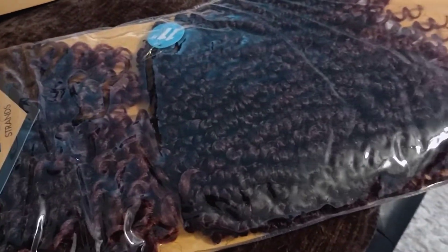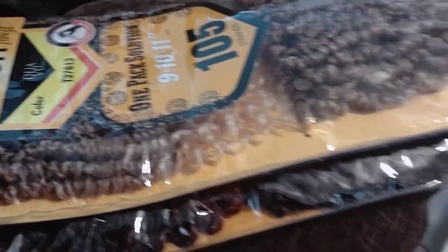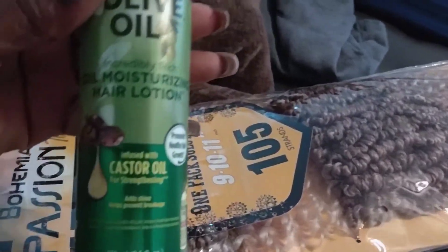As you can see, blonde at the top, and then I have the other kind of burgundy type of black thing. I asked someone to cornrow my hair for me, and they did a very good job.